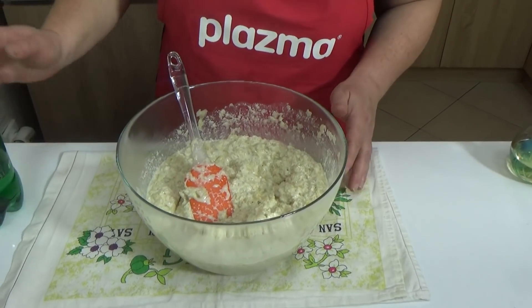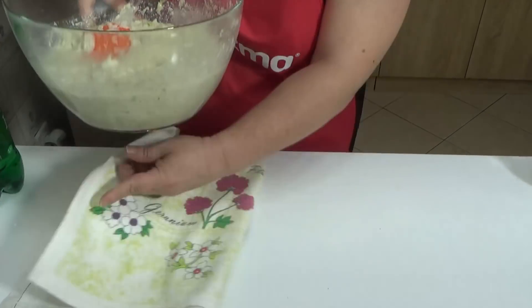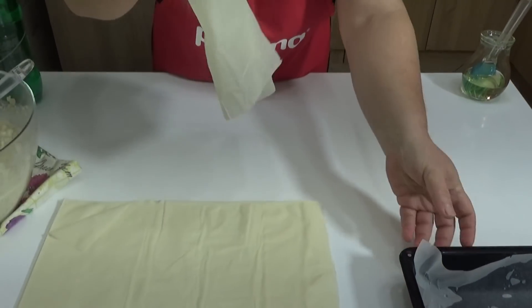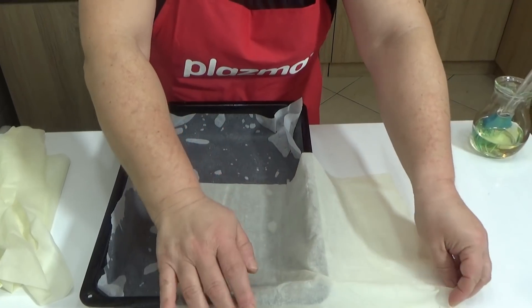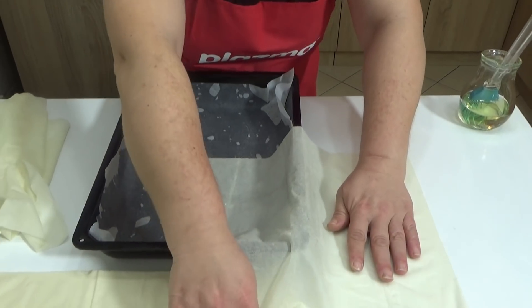I have already turned on the oven to 200 degrees Celsius to preheat. From half a kilogram of phyllo pastry sheets, you will separate them like this. It depends on what type of sheets you have – take one baking tray, which will make it easier to fold the sheets over later. Pull them over like this.